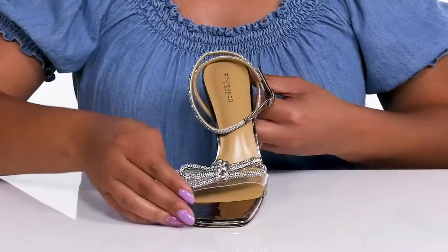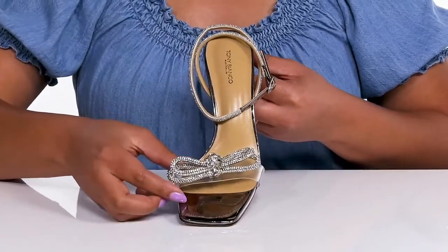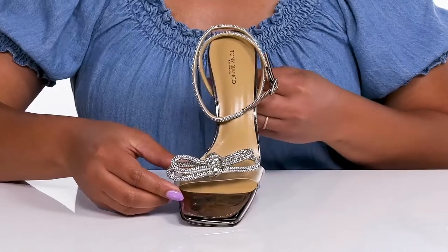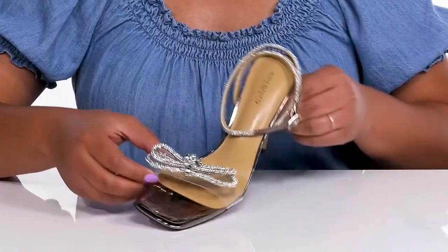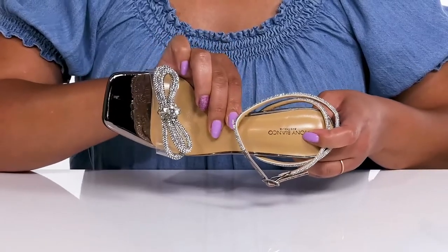The straps have a rhinestone encrusted design with a decorative bow detail at the center, giving you a glitzy and fashionable look you're sure to love. Inside there is a leather lining with a cushioned footbed to keep you comfortable all day.